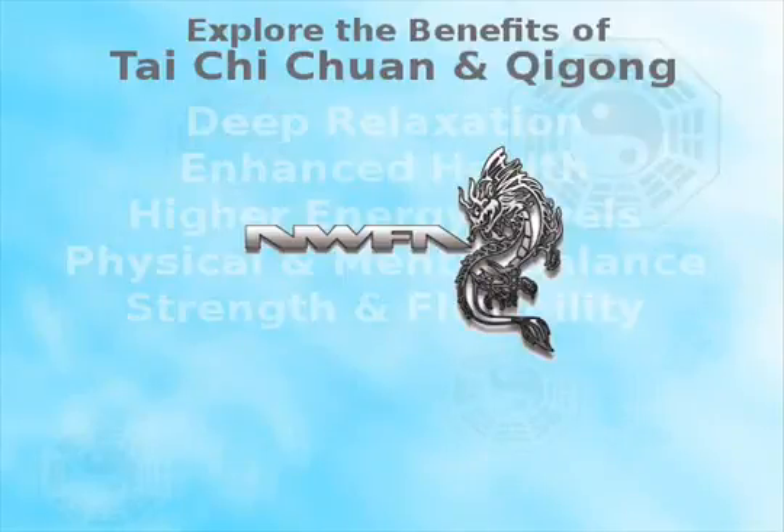Today we're going to show you the Wu Ji Qigong set. This minimalist practice is incredibly powerful, normally practiced to develop a sense of centeredness and for deep meditative work. But it also trains the body's alignment.